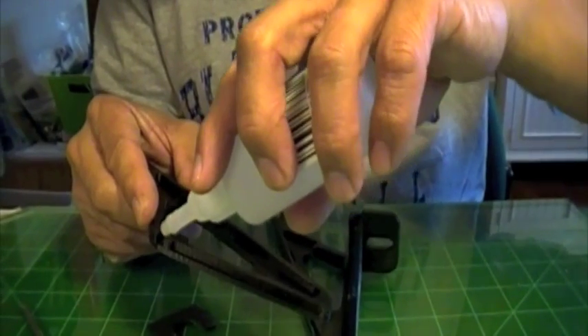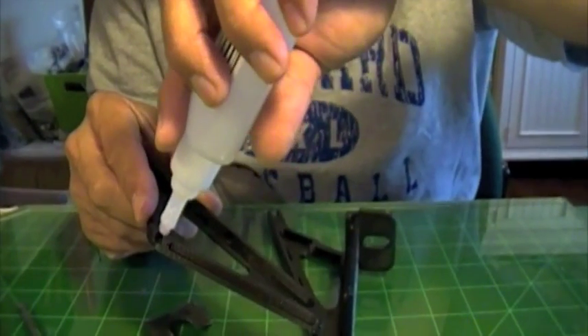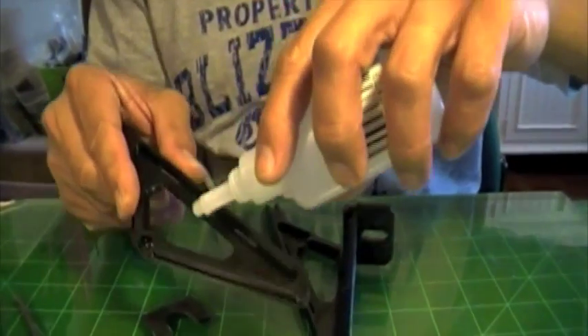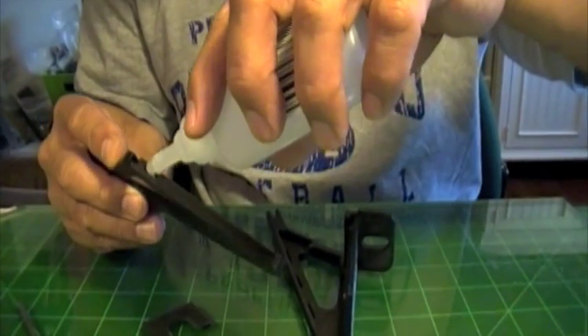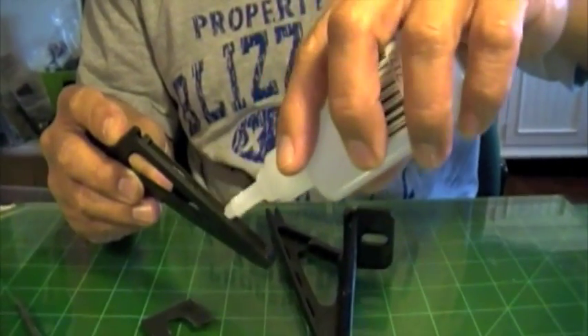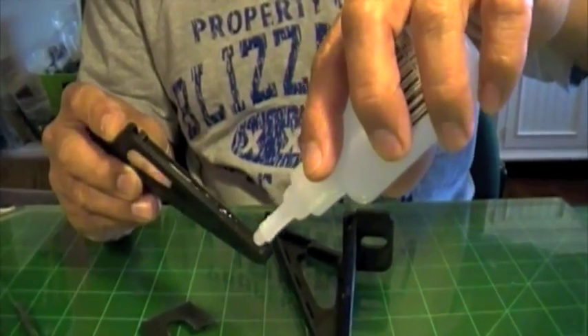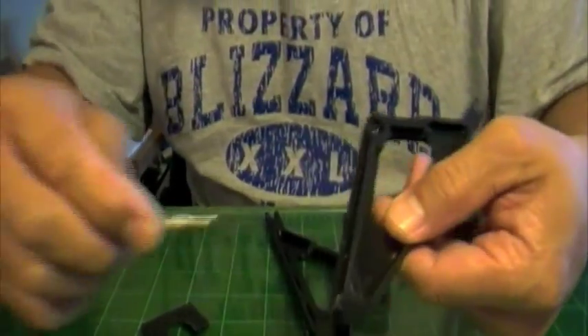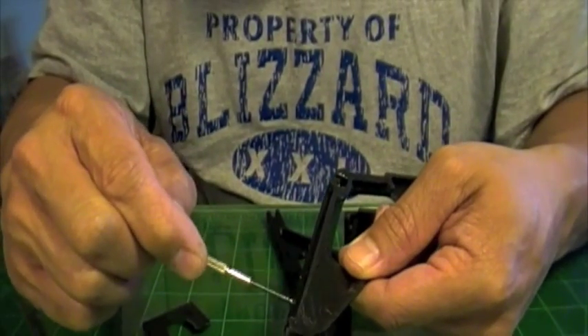Take the other side and spread that out evenly.